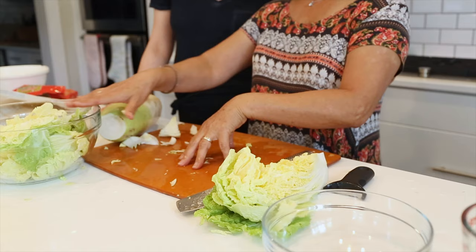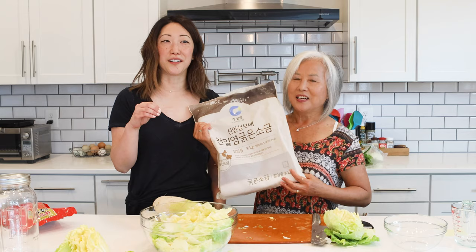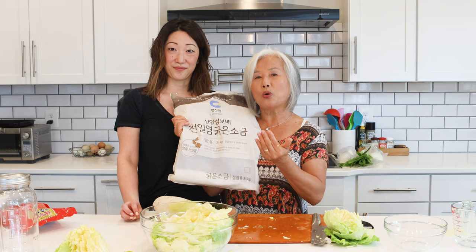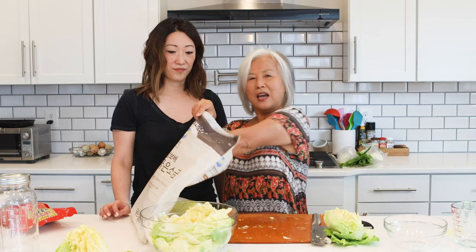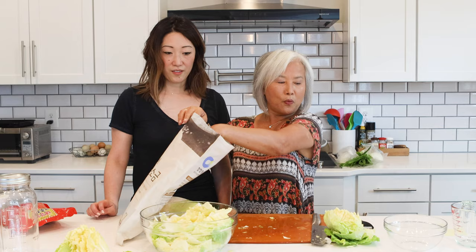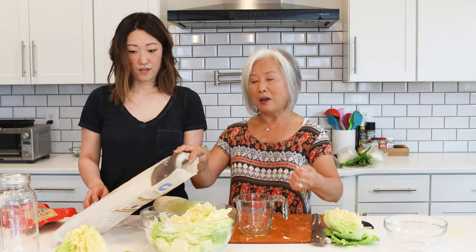I used about five pounds of cabbage and I put about a half cup of salt. This salt is sea salt, and salt is a very important ingredient in kimchi making. If you get a low-quality salt, kimchi gets soggy and has a bitter taste. But when you get good salt such as kosher salt or pure sea salt — I like coarse grain like this — it makes a big difference. Most people making kimchi use coarse salt like this. So I take about half a cup of salt for five pounds of cabbage.